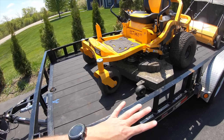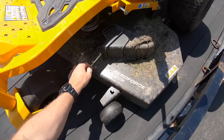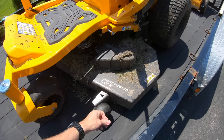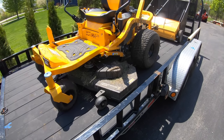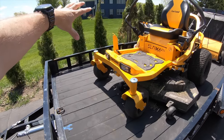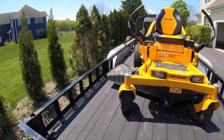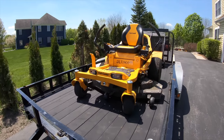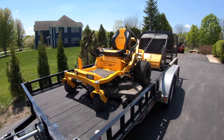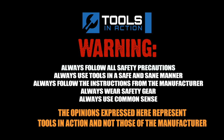This is the 54-inch fabricated deck model, and it uses the Aeroforce deck, which is designed underneath to optimize airflow — giving you the best cut, the best blade lift, and the best side ejection. Check it out, don't forget to click the like button and the bell, let us know what you think, and for more exciting tool content go to toolsinaction.com.